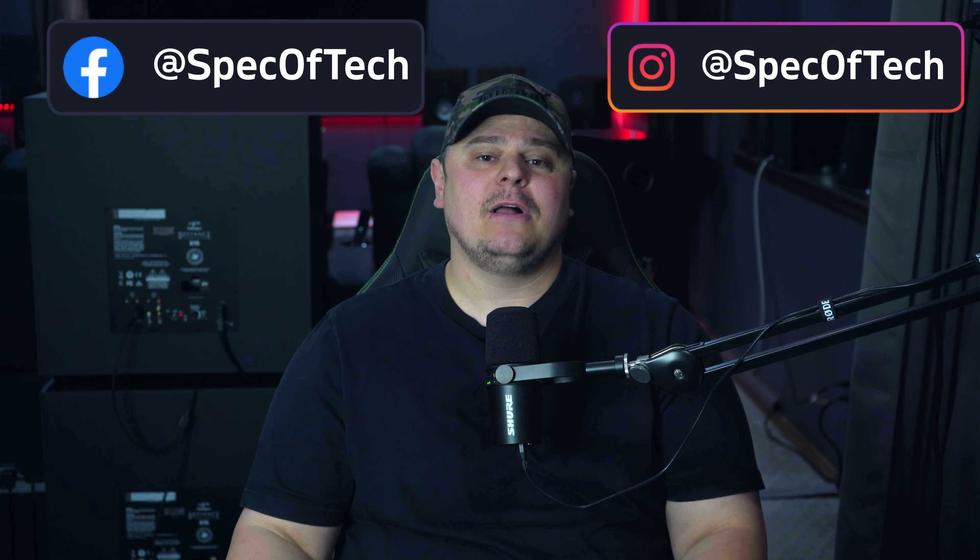What's up everybody, Barrett here back again with Spec of Tech. Welcome to the channel. Today we're going to be talking about the budget-friendly Polk R200 bookshelf speakers — should you buy these or should you hold out longer and buy something more expensive? I hope to help answer that question. In my unboxing and first impression video, I stated that these speakers had me questioning if higher-end speakers were worth it, and I still feel that way.